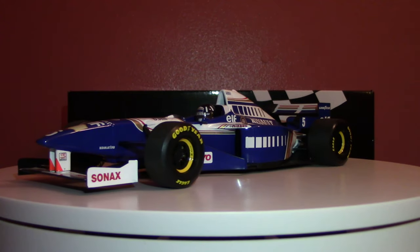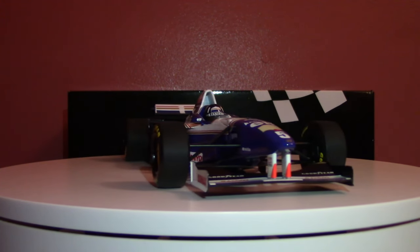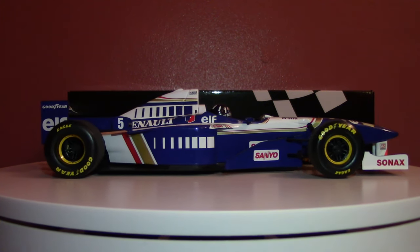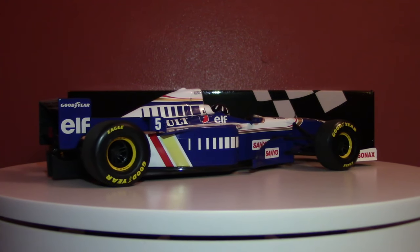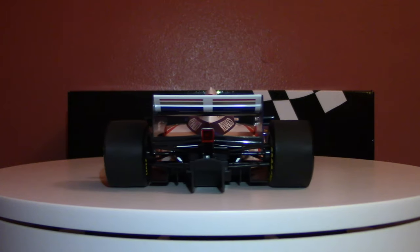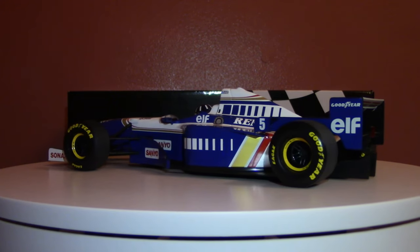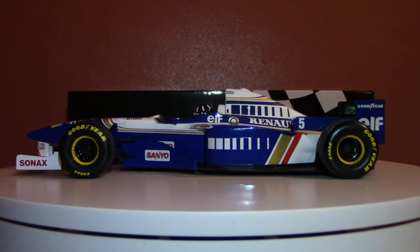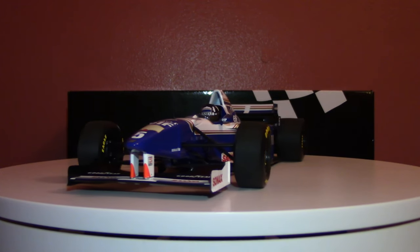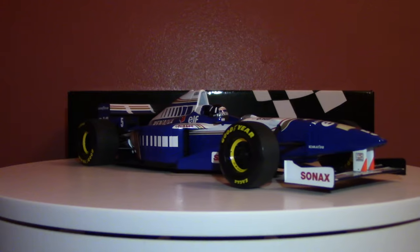We also associate Williams very much with Ayrton Senna in 1994. Of course, we lost him, and you might just be able to notice on the nose of this car there is a little tribute to Ayrton Senna. All Williams cars since 1994 have worn some sort of inconspicuous tribute to their Brazilian champion driver. Unfortunately, he was unable to win any world championships with Williams, unlike his successor and teammate even, Damon Hill, who we see here in the FW18.